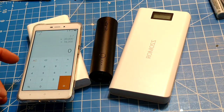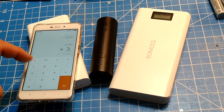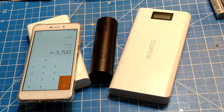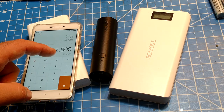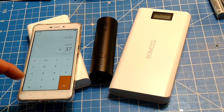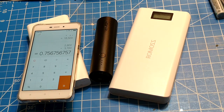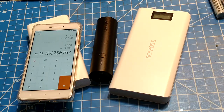Now the Anker is a little different. We have 5,000 milliamp hours times 3.7 volts, which is 18.5 watt-hours. Divide by five volts and our theoretical maximum is 3,700 milliamp hours. The actual result — you'll see it up there — was essentially 2,800. So 2,800 divided by 3,700: that's 75% efficient. That's Anker for you — the company that everybody loves and gives free stuff to reviewers.